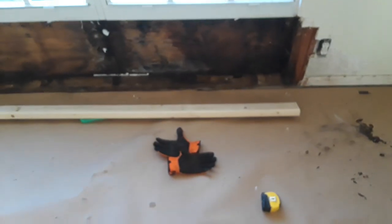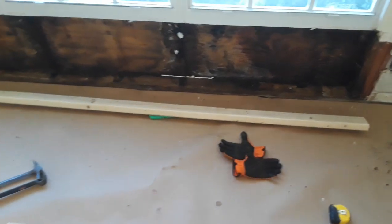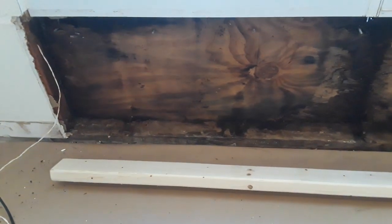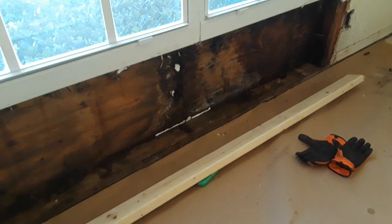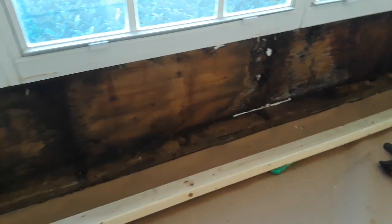I'm back on this wall job here. I gave it a couple days to dry out, so I've pulled out all the rotten lumber, and I'm getting ready to put a new header plate in there, and then put the supports back in, insulation, drywall.